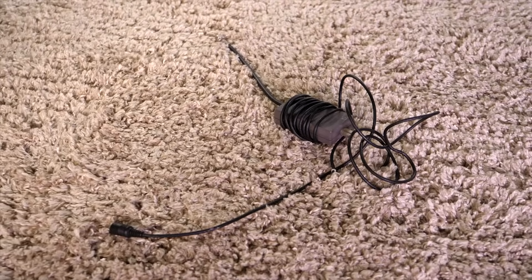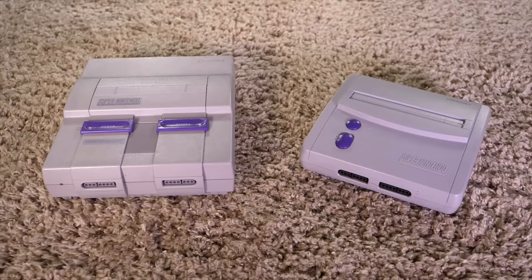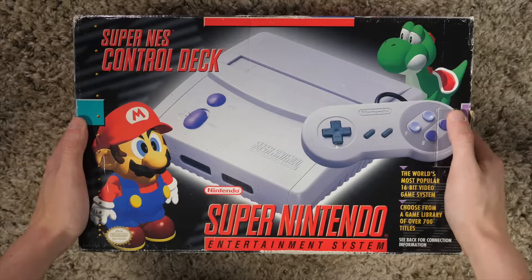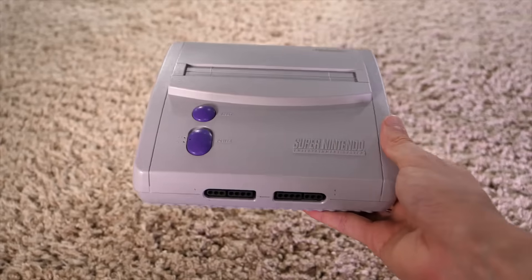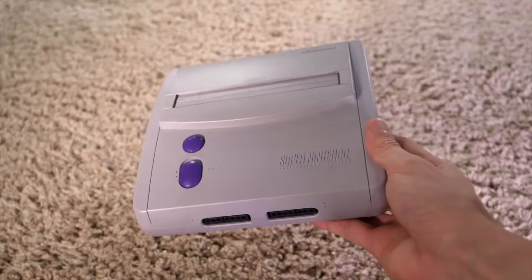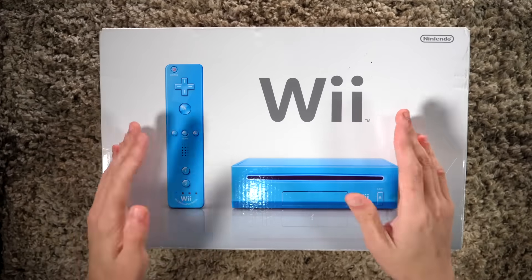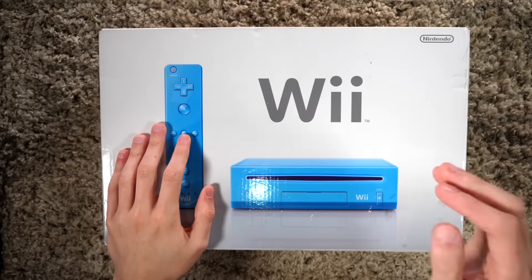Same deal with the SNES to the SNES Jr., as many call it. Overall I feel like the downgrade is significantly less severe than from the NES to the NES Top Loader, however design-wise it looks gross and video quality just isn't as good on that thing.